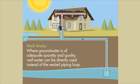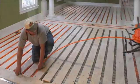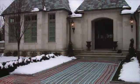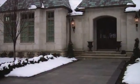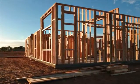Geothermal systems don't just heat and cool your home — they can also provide you with hot water. Beyond showers and everyday use, you can use the large volumes of hot water a geothermal system produces for radiant underfloor heating, or even for snow and ice melt under your walkways and driveway.